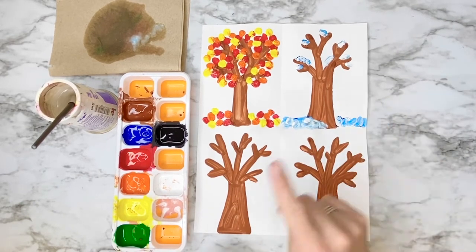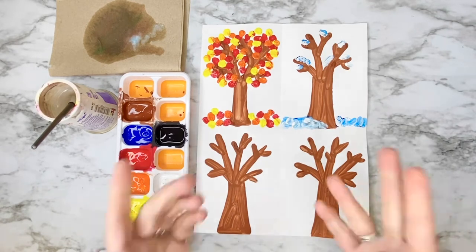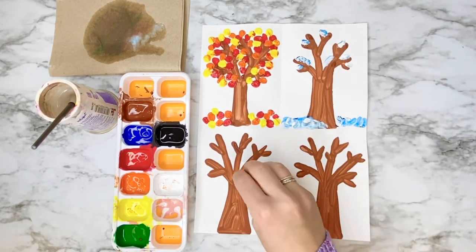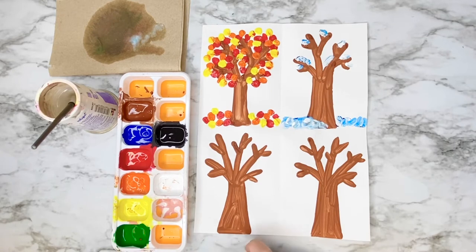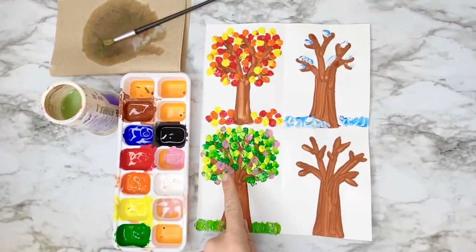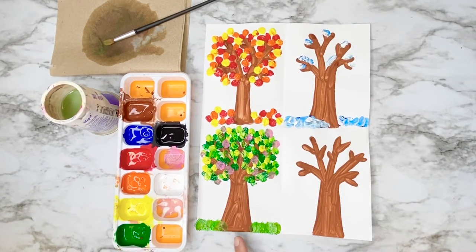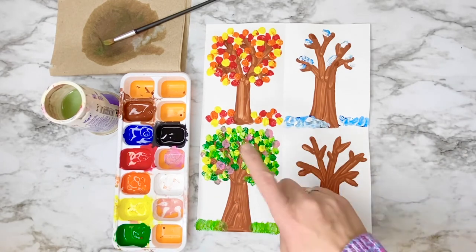The next season after winter is spring. There are going to be some leaves on this tree — we're going to include yellow in our leaf color to show they're new leaves, and we can also add some flowers by mixing red and white to make pink. There'll also be some green grass at the bottom. Here's my spring tree: I've included green grass, mixed in yellow for a lime green vibrant color, green and yellow leaves, and pink flowers made from red and white.